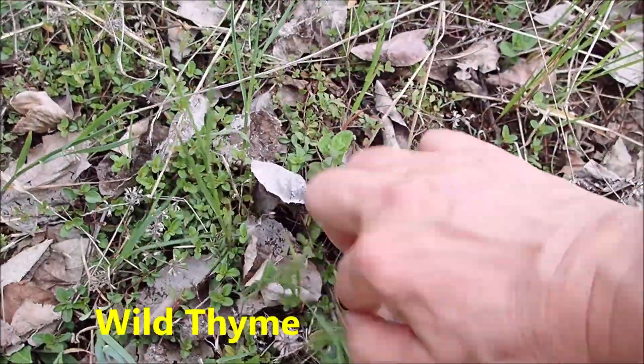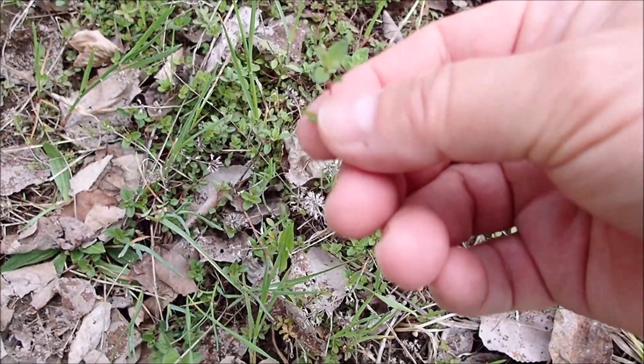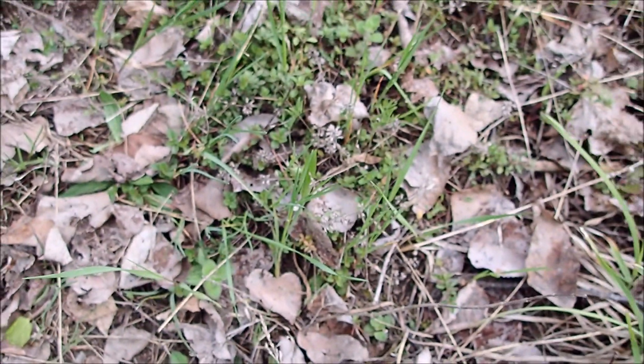There's also wild thyme here, which is really awesome if you were going to make cream of mushroom soup, such as spring surprise, which I make sometimes, or cream of mushroom soup with the morels. Can you see the black flies? They're just horrendous. This is a labor of love, just to get enough for a feed.